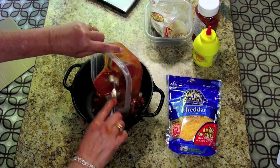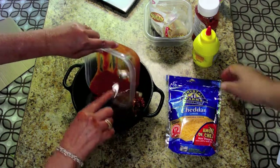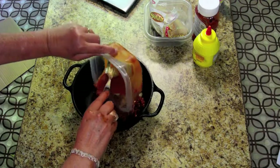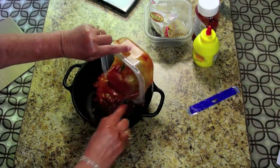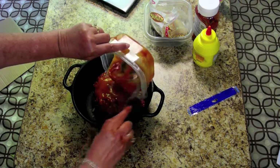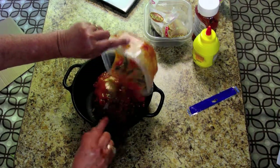Just like that. We usually put the cheese on while it's in the oven — we don't wait until it's done. We just throw the cheese on top right from the get-go.